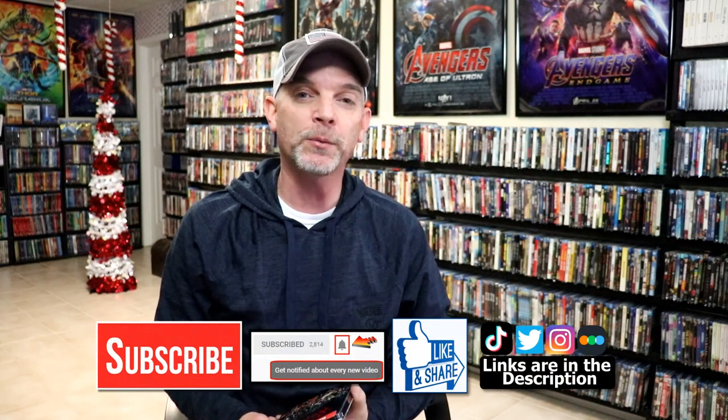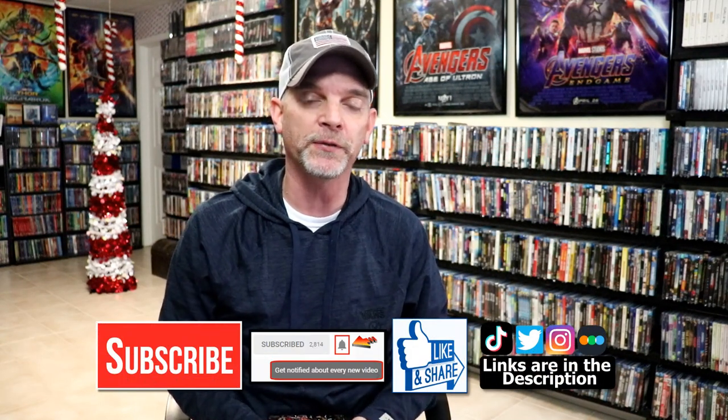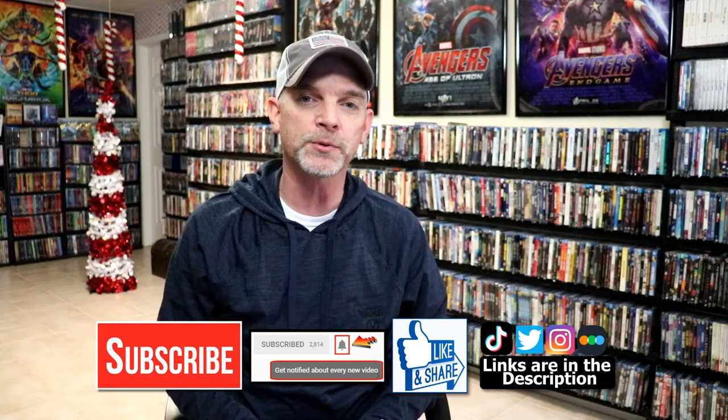Please leave me a comment below. Let me know what you think about this particular Steelbook unwrapping, and also let me know what you think about the movie The Warriors. I really do enjoy reading your comments. If you like what you saw here today, please give it a thumbs up and share the video. If you haven't subscribed to my channel, I'd really appreciate it if you would subscribe.